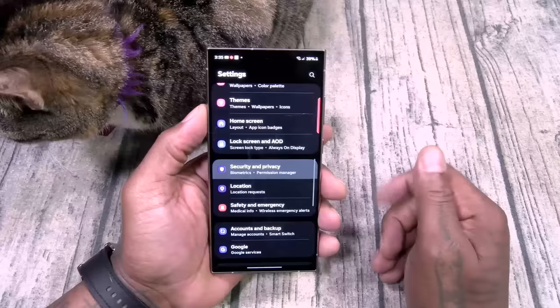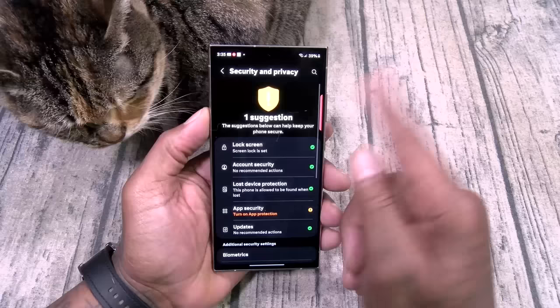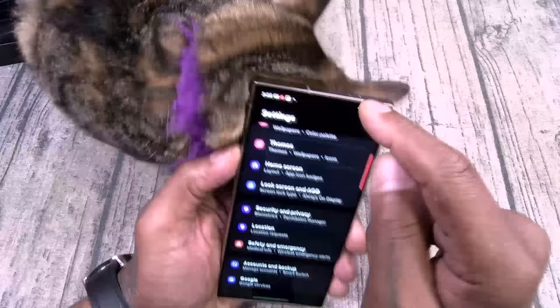Security and biometrics — you do have lost device protection, app security, get a bunch of updates, all your permissions. This is a full security suite right here.